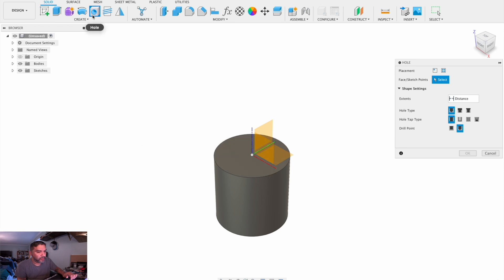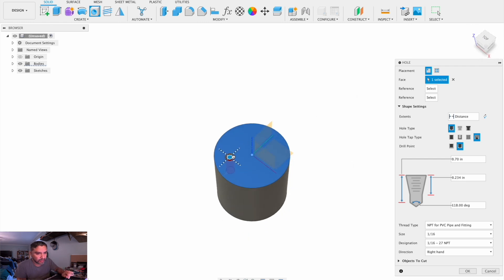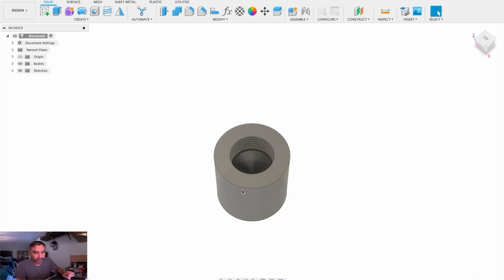Now we'll take the hole tool and in the type it's going to be a simple hole. The taper is going to show the last one — taper tapped. The bottom is going to be the drill point. So we're just making one and putting it on the top surface. Let the hole snap in place and let's make a one-inch MPT. Press OK.